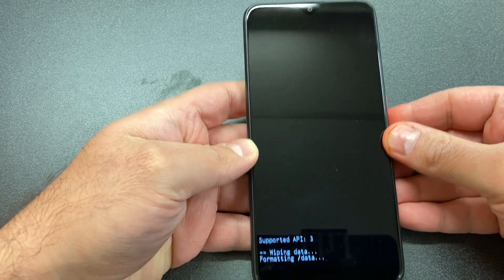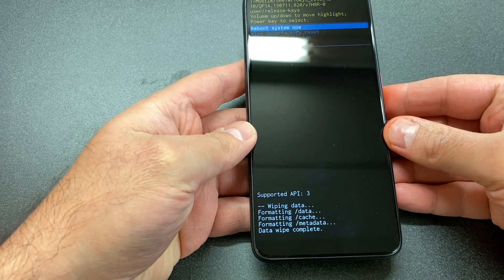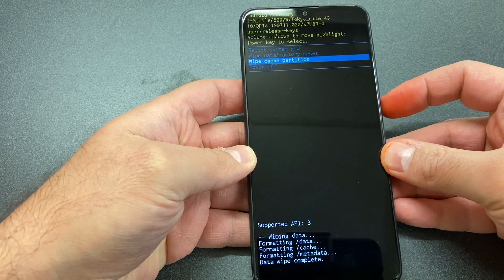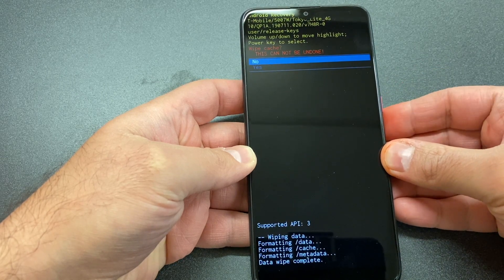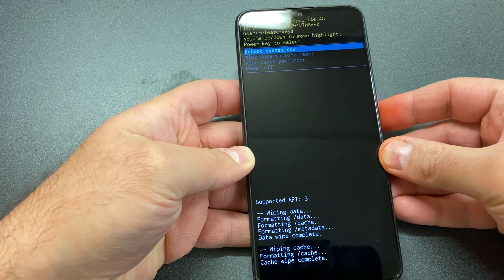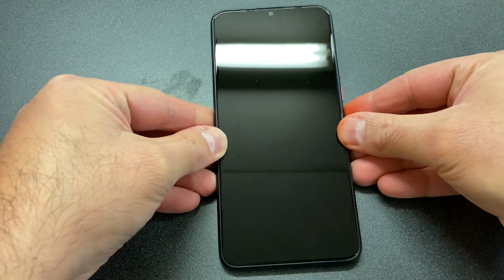Scroll down to the second option, 'Factory Data Reset,' and press the power key. It's going to wipe and format everything on the device. Then wipe the cache partition the same way — scroll down to 'Yes' and press the power key once more. Once that's done, you can go ahead and reboot your device.